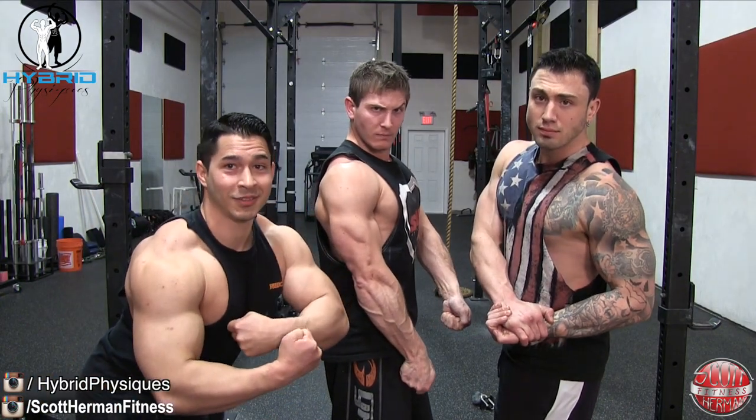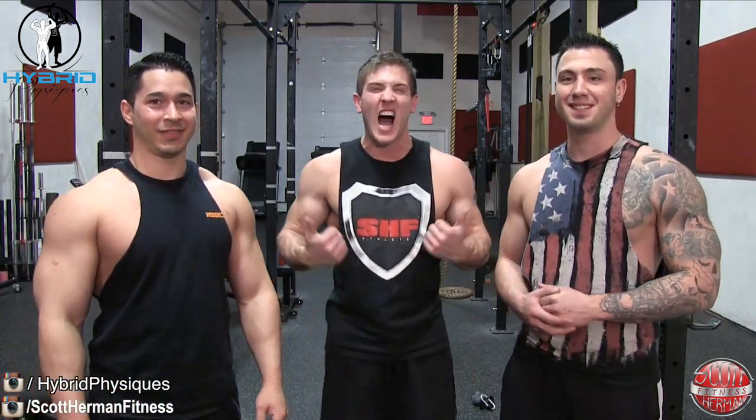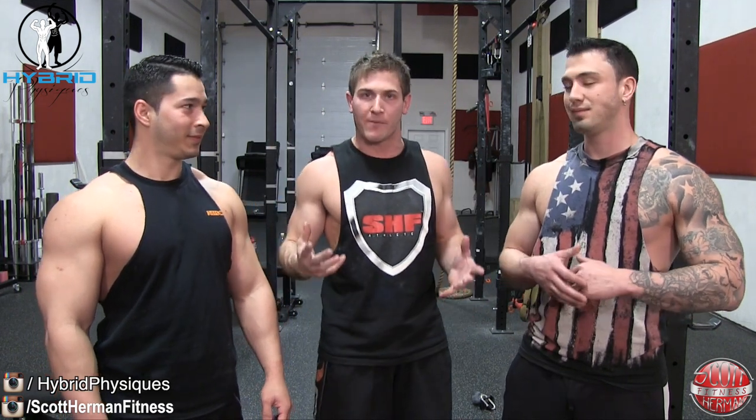Everyone make a face. That's the intro. What's going on nation? I'm here with Hybrid Physique. If you guys haven't checked them out yet, be sure to click the link in the info section below or click this annotation right here. These guys came all the way up from Connecticut to join me in a workout. I'm super psyched.